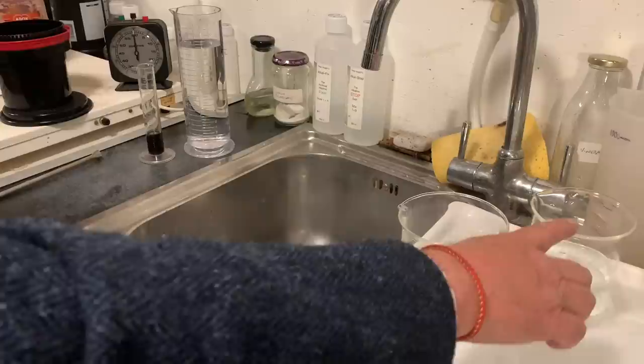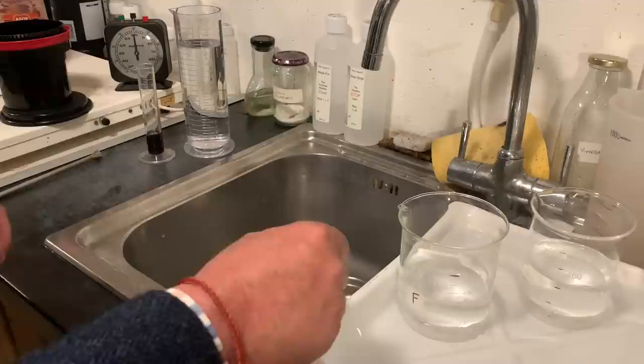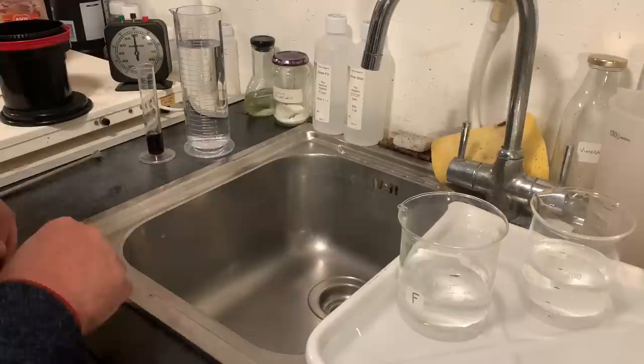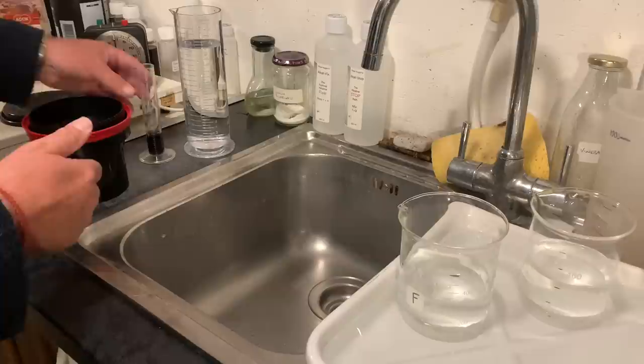Over here I have some Alkali Stop and Alkali Fix, and I'm using Alkali only because I like to use Alkali with my films now. The Fix is especially useful because it washes out very quickly, so it's more archival — easier to create archival negatives. So here we're ready, we've got our film ready, and the timer is set for our 10-minute development.